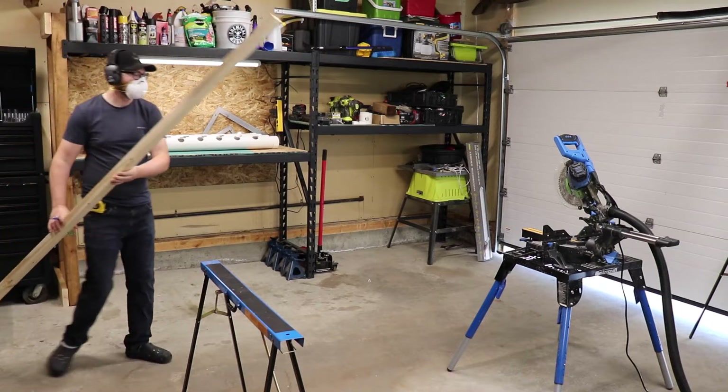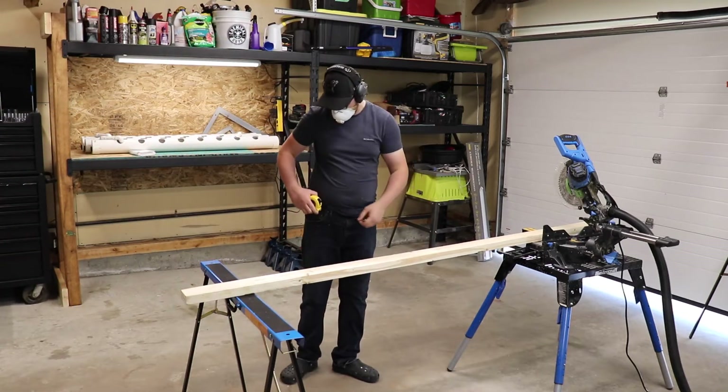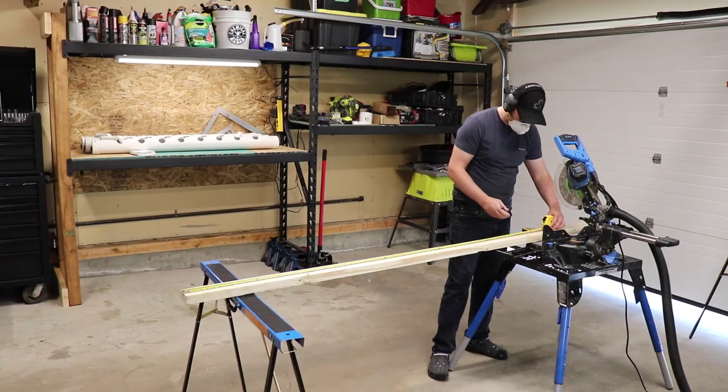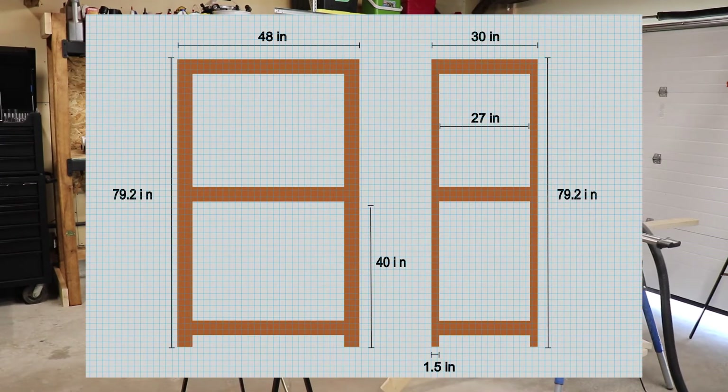Now it's time to build the shelf. I was tempted to buy a pre-made shelf or to build one out of PVC piping, but surprisingly the 2x4s were the cheaper option at this time in my area, so I'll just make my own. I'm going to build a shelf that's 6 foot 6 inches high, 4 feet wide, and 2 feet deep.